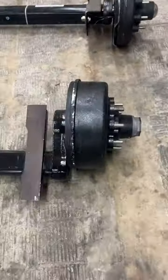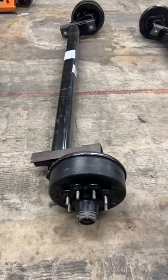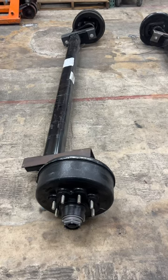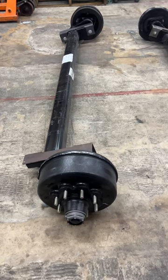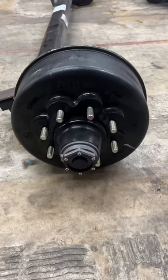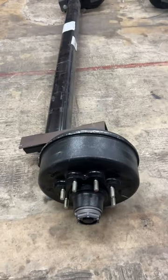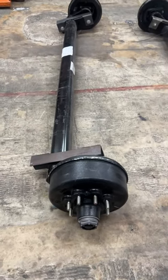It has the movable torsion arm on it — they're really nice. All of these are made to your specifications and take about four weeks to get in. If you're interested, feel free to give us a call at 844-898-8687 or shop online at trailerpartsinlimited.com.